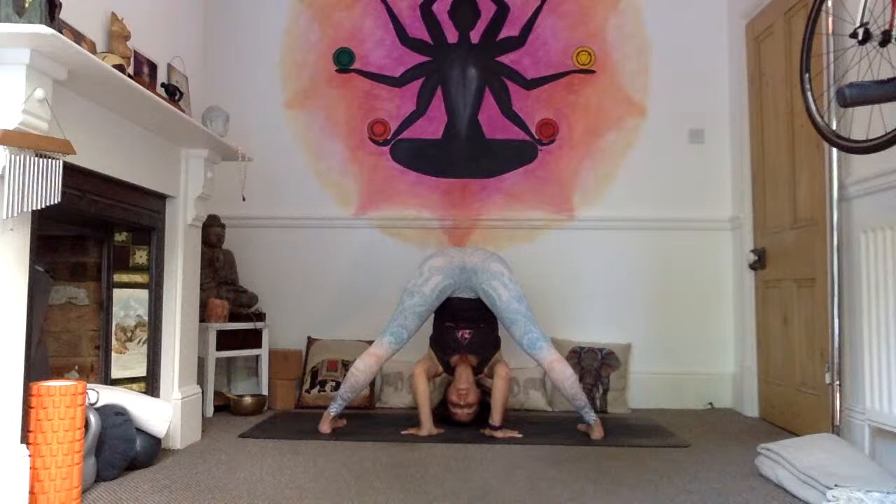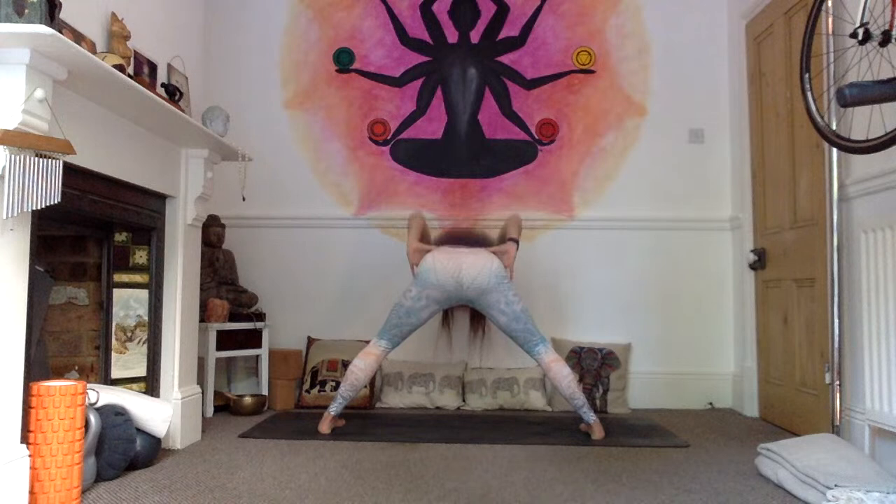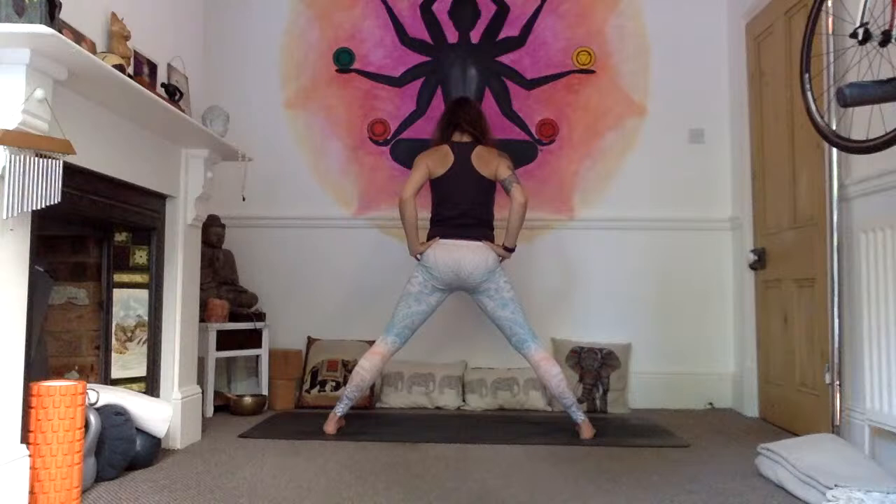Inhale, straight back, straight arms, look up. Exhale, flex your spine, look to your navel, hands come to your hips. Inhale to roll all the way back up to standing, and exhale, making our way into C.